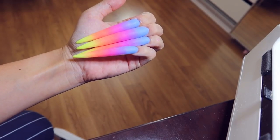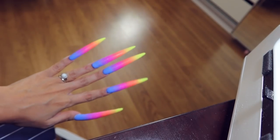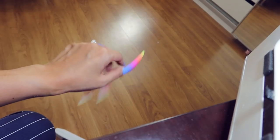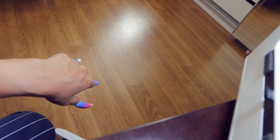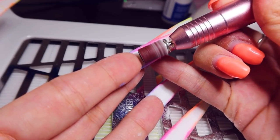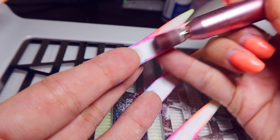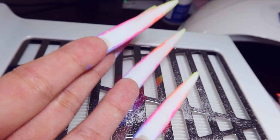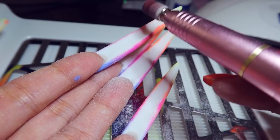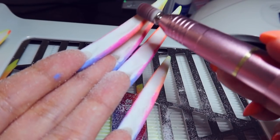I'm not a nail tech so it does look a little bit amateur, but I think it looks pretty cool. I feel like a dragon — I feel like my fingers are colored. Just to remove some of the bulk, I'm going to remove some poly gel from underneath the nail and also clean up the color that's gotten under here as well. It looks like an elementary school art project.